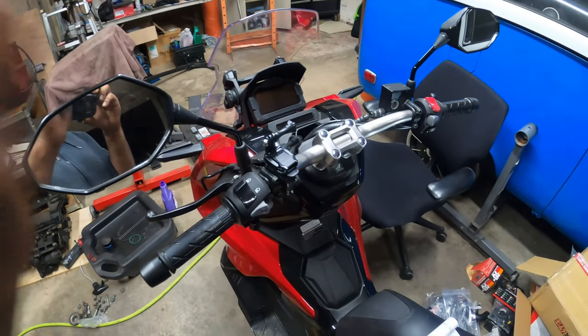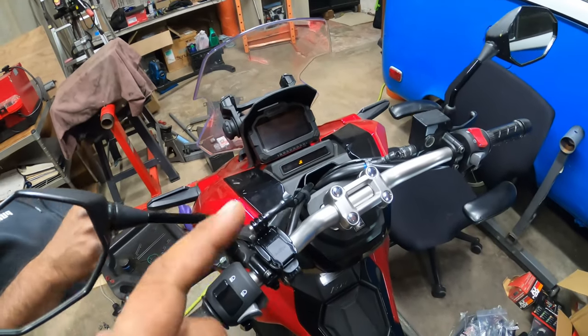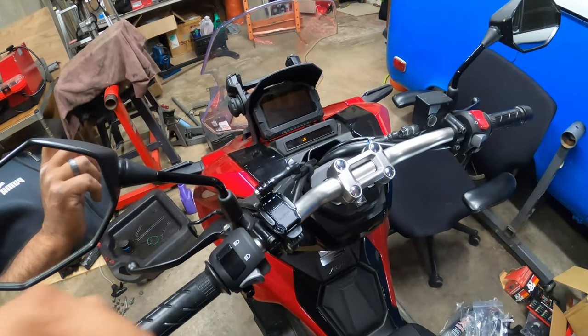Hey everybody, Pinchiao here. We're going to show you guys how to set your oil change indicator after your first 600 miles on your brand new Honda ADV 150. So let's get to it.